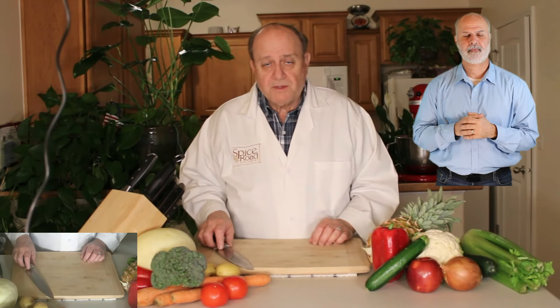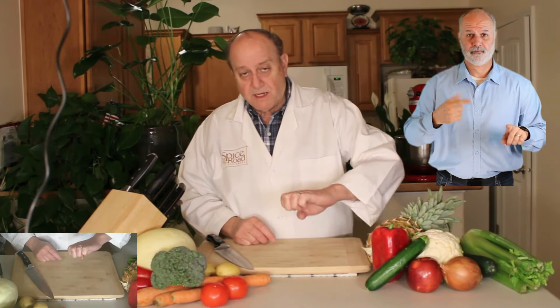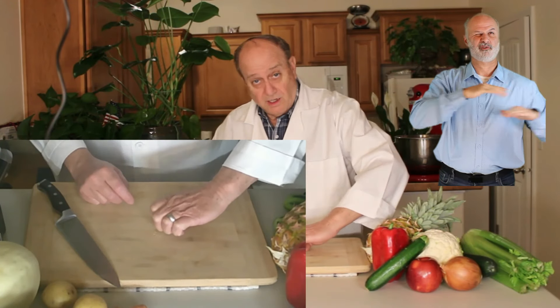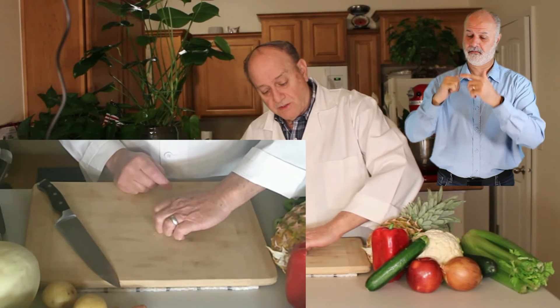Before you even touch the knife, what I want you to do is be able to make the claw. That reminds me of one of the kids' cartoons — the claw. Do you see how my knuckles are perpendicular to the board?